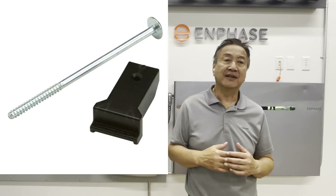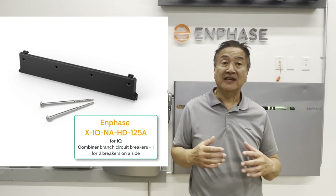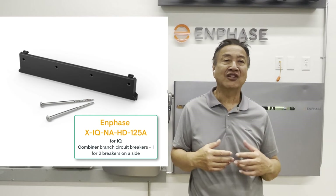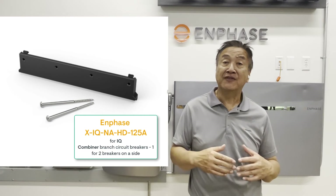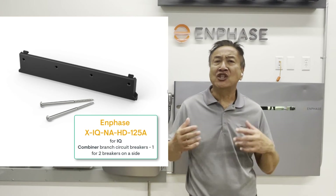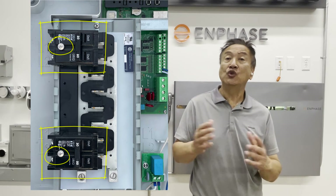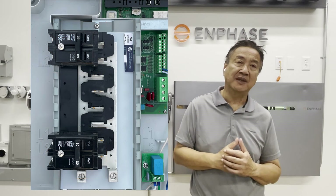A second hold-down kit option is a hold-down kit from Enphase for use in the IQ combiner. The Enphase part number is X-IQ-NA-HD-125A, and it's available through Enphase distributors as well as at the Enphase online store. Each kit can secure two breakers on the same side of the IQ combiner bus. You would need two for both sides if you're fully loading your IQ combiner with four branch circuits of PV.